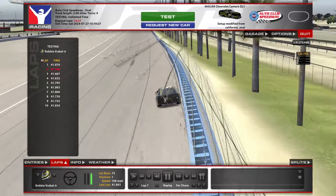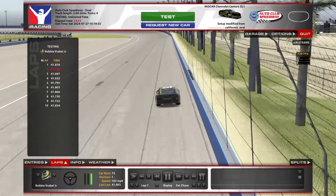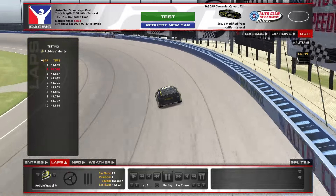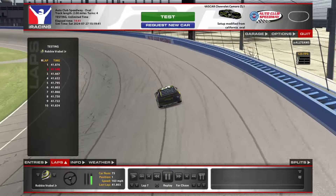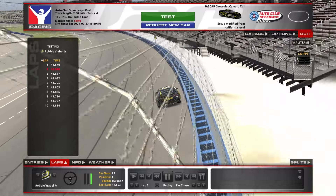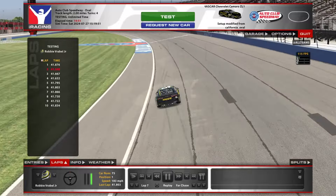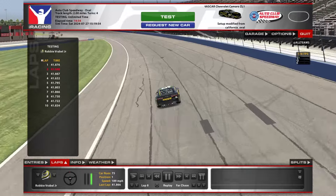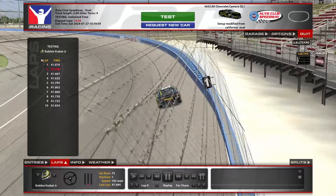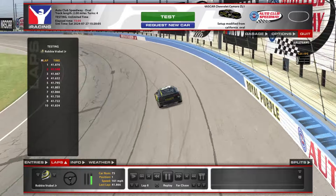Making passes here, I've always found that setting them up for turn 3 is the best place to make a pass. If you can get that good run off of 2 and get alongside them on the back straightaway, as long as you can hit that arc, there's plenty of speed down on the bottom of 3. You're going to get far enough ahead to clear on the exit of 4. They will have a run coming off of 4, but even if they go to your inside, you're going to have the preferred lane going into turn 1 because you're going to be on the top. Even if they have to run the bottom and try to do a slide job, you're going to have more than enough momentum to run the top, cross over, and be clear long before you get to turn 3.